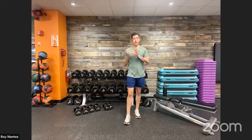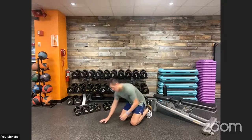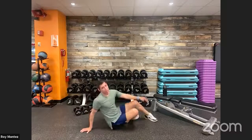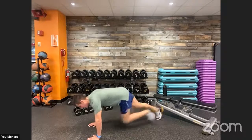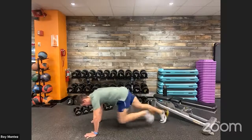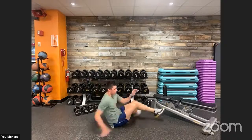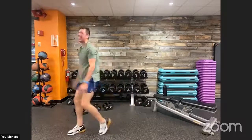Mountain climbers into core twists — it's all about that quick transition. Five mountain climbers, then quickly over into core twists, nice quick transition. Way to keep those hips down, back is flat. Heels can be placed on the floor as well, recline back just a little bit. Two rounds down — we are at the midway point! Grab that water, grab that towel, hydrate!